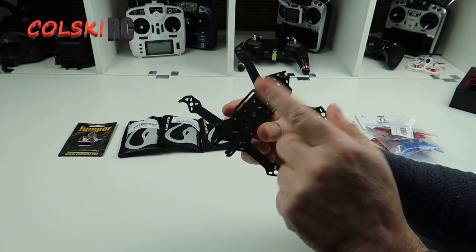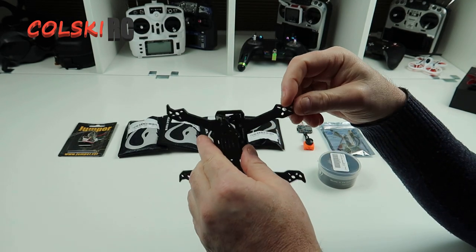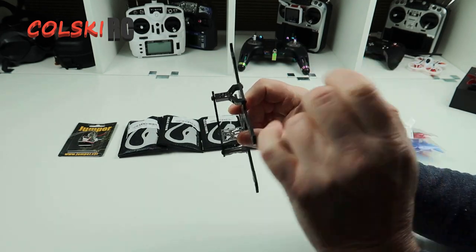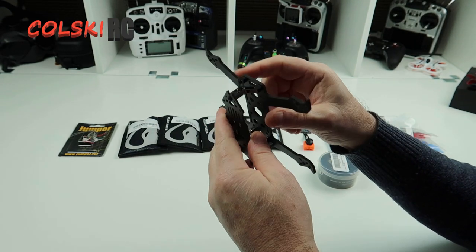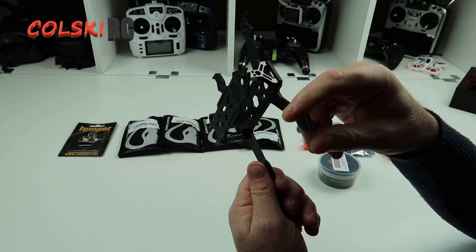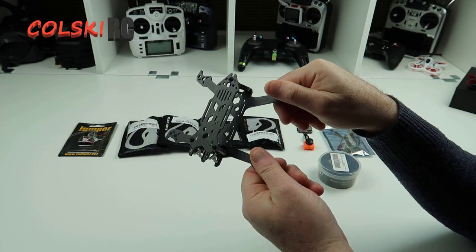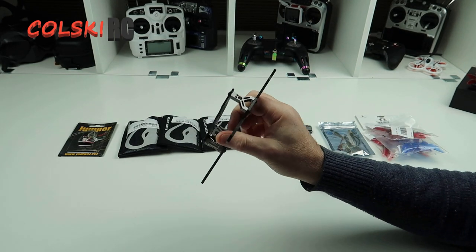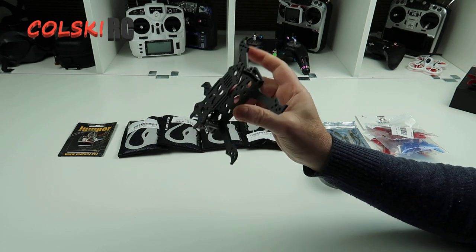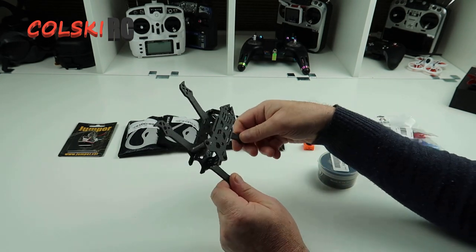Just before we go on — this is the third build I've done with Flywoo products. The first one, some of the bits were missing out of the box, and the second one was okay. I ordered this one and this was missing out of the box — sealed boxes. I've had to wait another 12 days for this to arrive from China. They tell me an excuse saying they've got new people started. This is the last Flywoo frame I'll buy because the quality control must be absolutely appalling. I've read on Banggood that parts are missing too. Anyway, moving on from that.